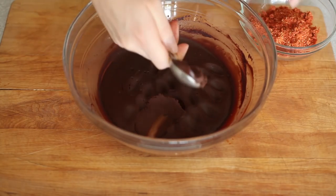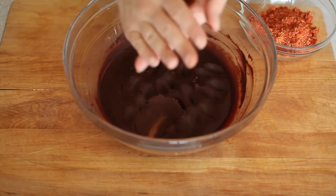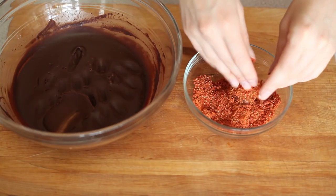At this point, we're just gonna use either an ice cream scoop or a one tablespoon measuring cup, and we're just gonna scoop out some chocolate, make it into a ball with our hands, and then roll it into the goji berries.